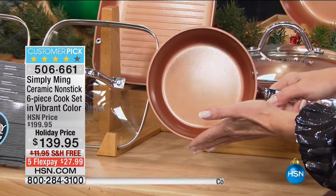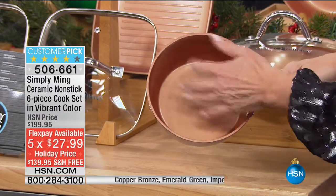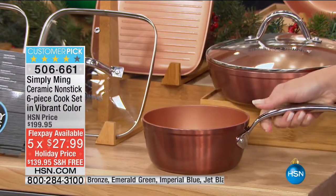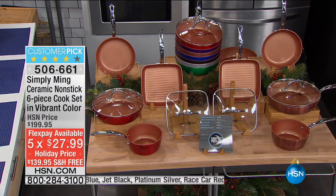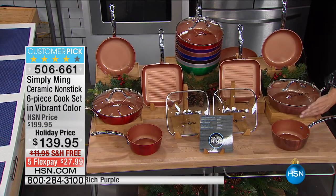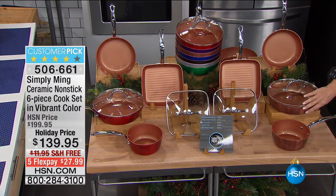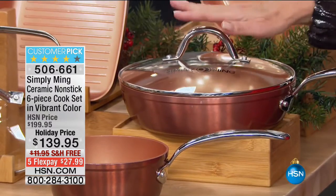Absolutely incredible performance. The nonstick is unlike any other, and you can even use your metal utensils on these as well, which is so nice. We're going to include for you your saucepan — I think it's 1.3 quarts. Right behind it, this is, for me, the star of this entire set, because it's that nice deep skillet — that deep fry pan, nine and a half inches — and it comes with your lid so you're going to be able to see through there.